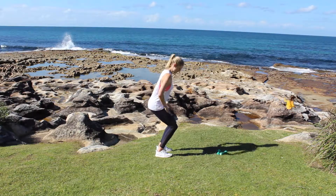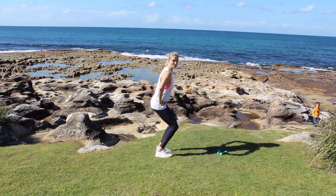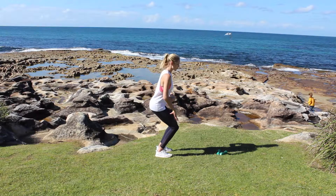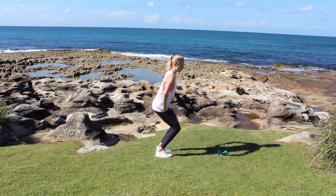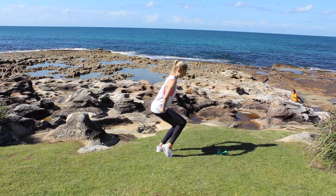We're going to hold it here and just pulse — tiny little pulses. Smaller movements will actually burn a lot more. Make sure your knees are still tracking nice and straight. Slight tuck of your tailbone, because you're going to want to pull your tailbone back anyway. We're just going to rise up onto one toe and pulse here.